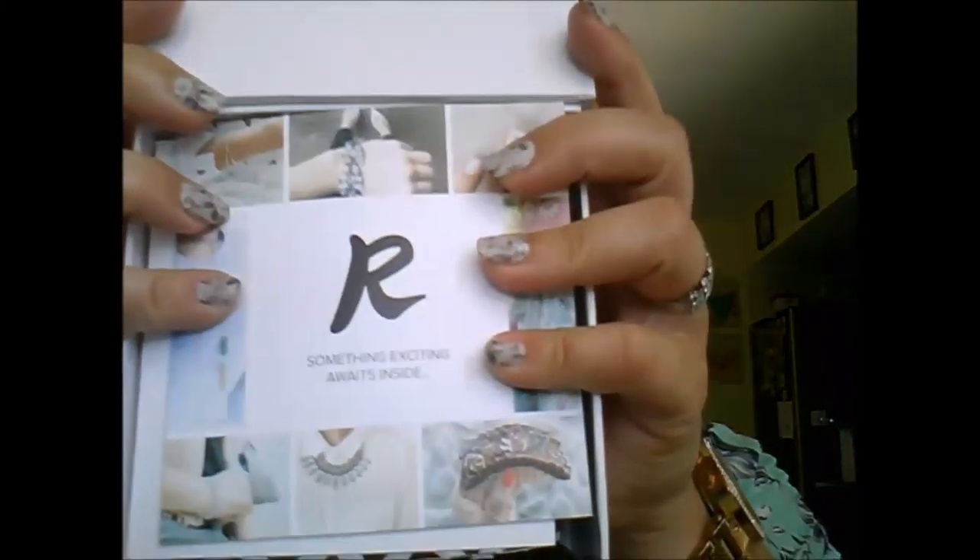So without further ado, I'm going to open my Rocks Box! Just the packaging itself is gorgeous — it's a beautiful little box with a bow. I love this color, it's like a super cute coral-y pink. When I open my box, the first thing I see is their logo card that says 'something exciting awaits inside,' and then it gives me information on the actual service.